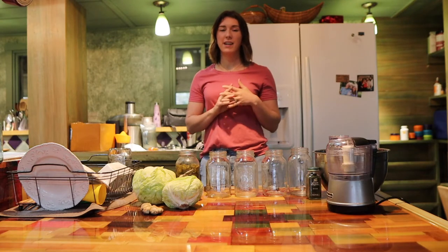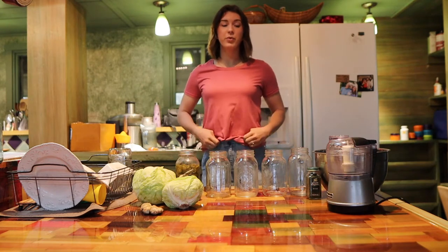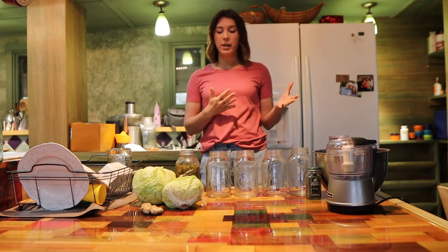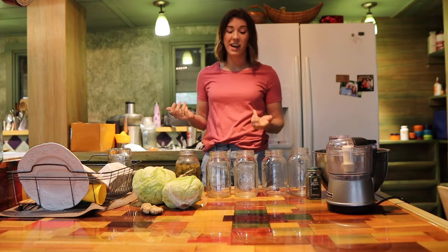Hey guys, welcome back to the channel! I'm going to be showing you how we make our kraut today. I got the basic recipe from Farmhouse on Boone, I'm just going to show you how we do it, and I'm going to try something new today as well — I'll let you guys know how it turns out.